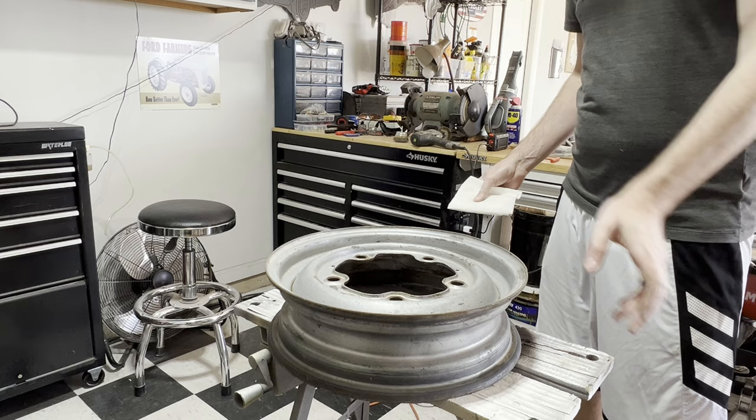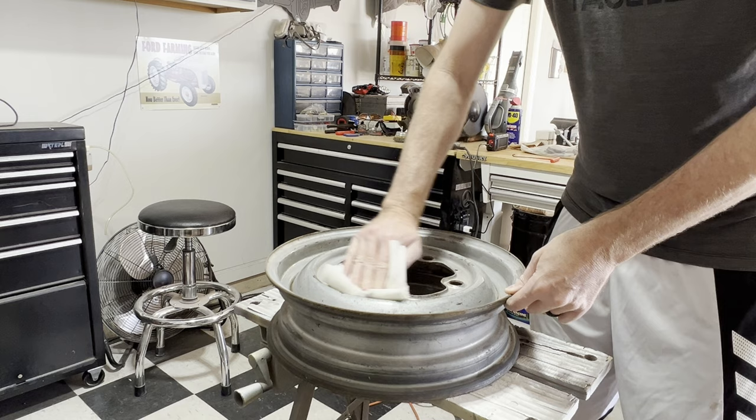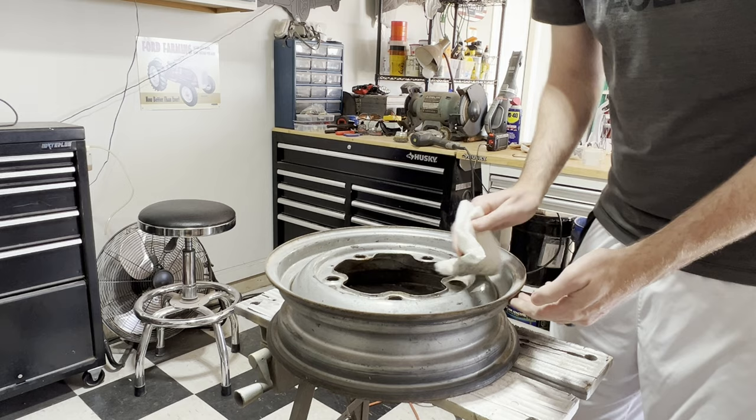Now that we've used the wire wheel on it and done a little bit of sandpaper, we blew off all the dust. I'm going to take a little rubbing alcohol, just clean this rim up, then we'll hit it with a little primer.